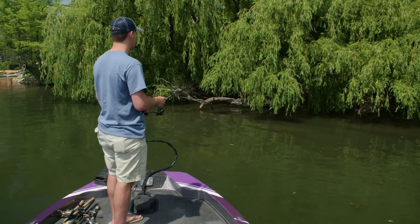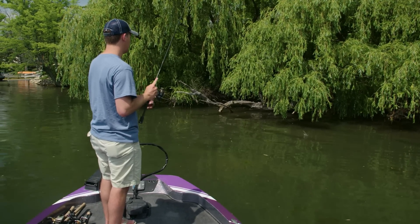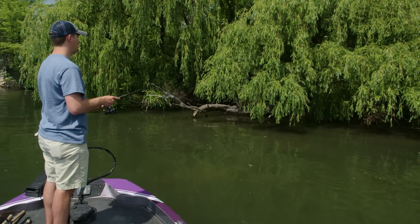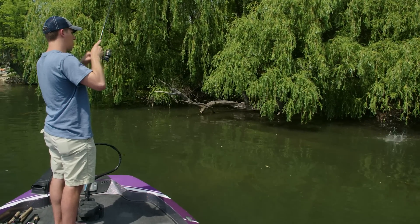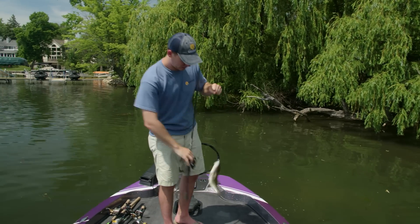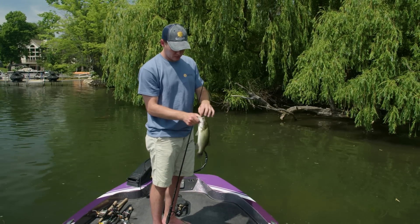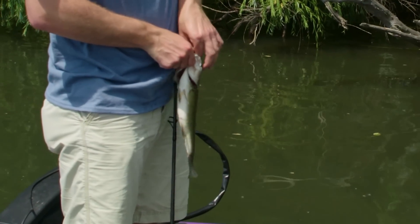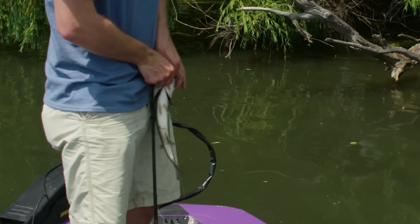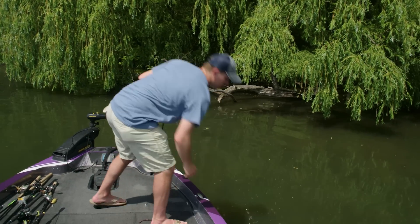There's another one — they're loaded up underneath this tree. Right in the top of the mouth, hooks perfectly. Little guy.